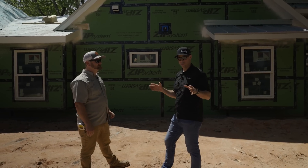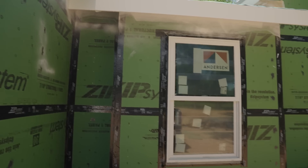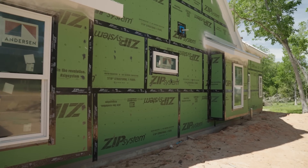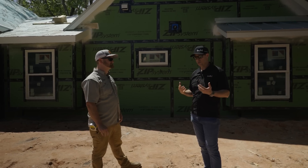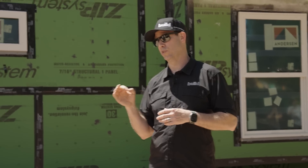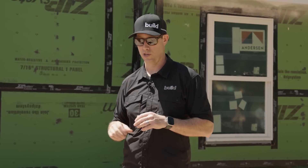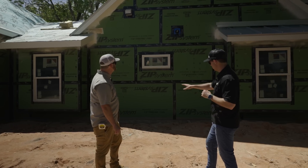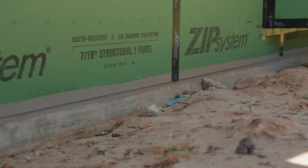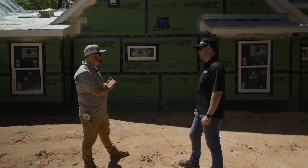So at this stage — no insulation, no drywall for air tightness — simply the ZIP system sheathing on the outside, and frankly a few tricky details: he's got an attached garage and a porch in some places. 2.3 is real good. That's what a lot of builders are shooting for when the house is done, let alone at this phase of construction. Jesse, tell me about that gray tape I'm seeing at the foundation.